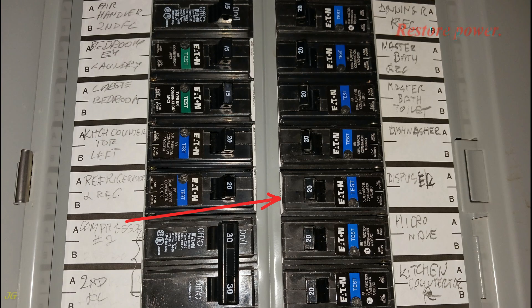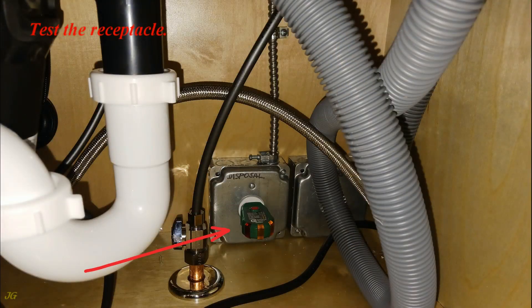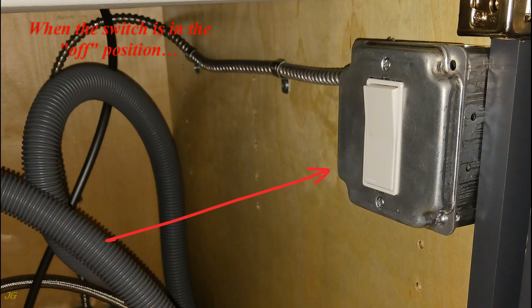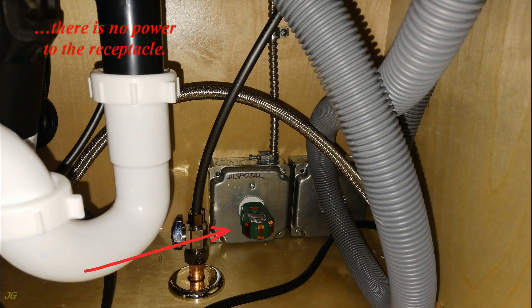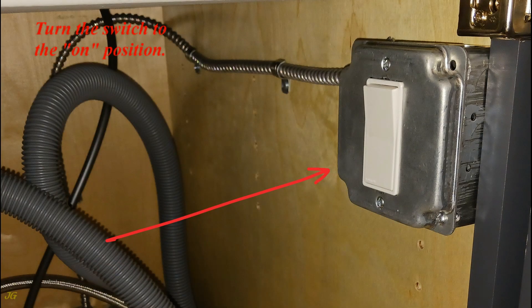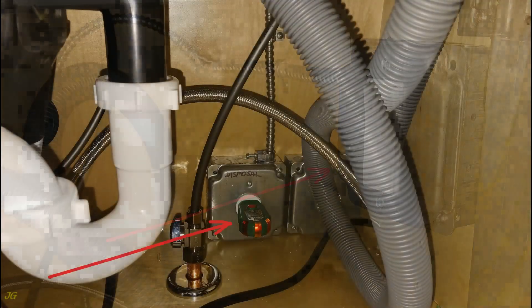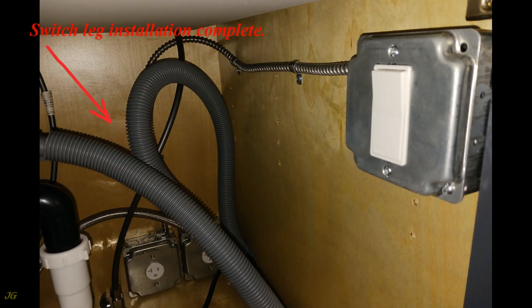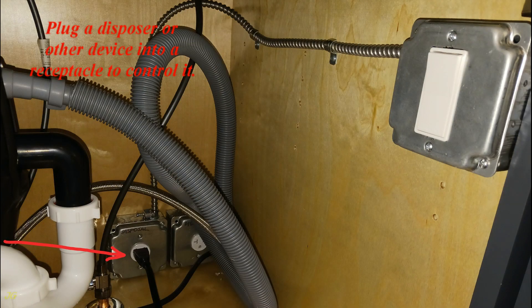Restore power and test the receptacle. When the switch is in the off position, there is no power to the receptacle. Turn the switch to the on position and the receptacle becomes powered. Switch leg installation is complete. You can now plug a garbage disposer or other device into the receptacle to control it with the switch.